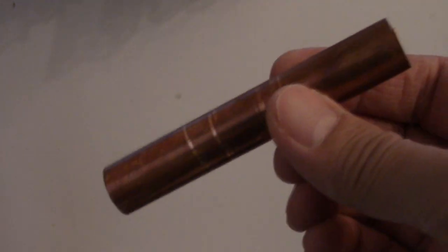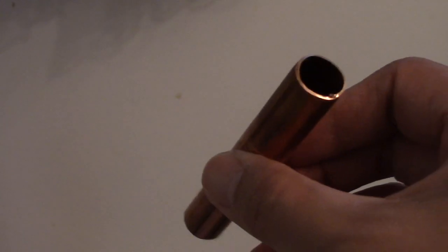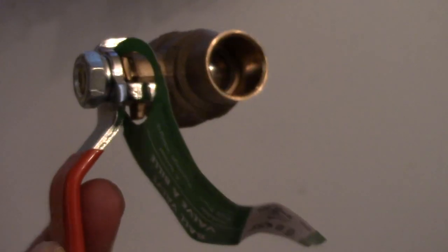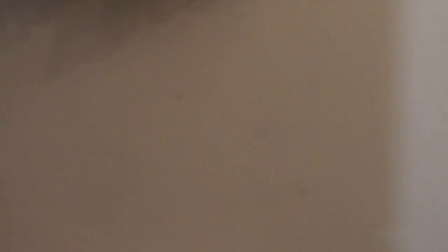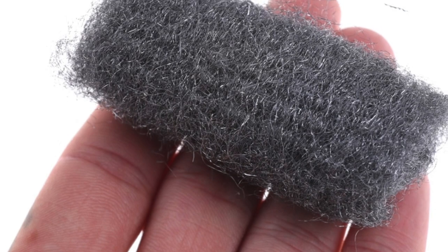This little piece right here I'm going to cut in half and solder to the ball stop valve — one on each side. Now I've got my two small pieces, and I'll use steel wool to clean off and polish the pipes.